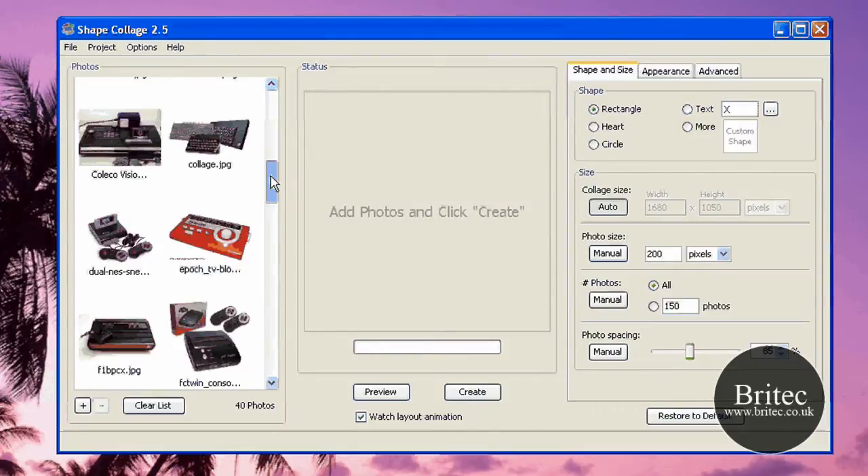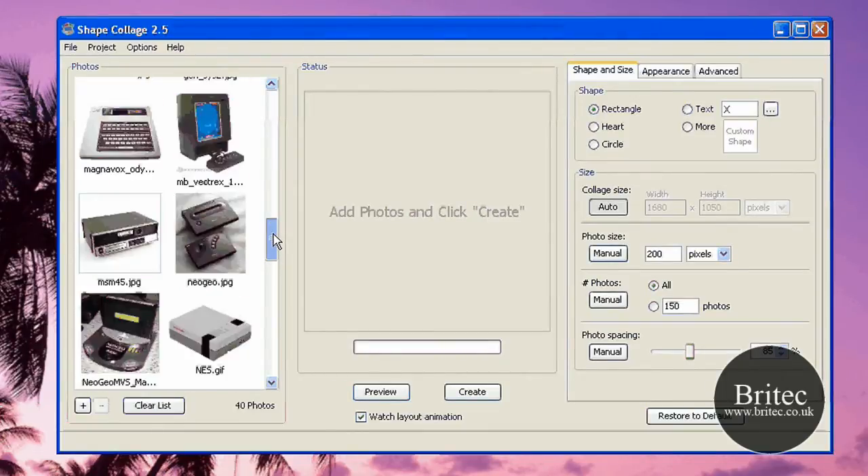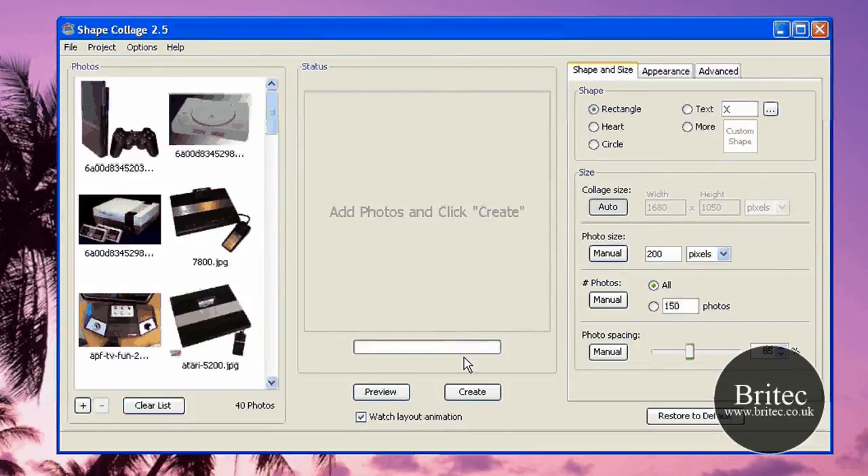There's the old BBC Micro — a real old one — and you've got some oldies there as you can see. The Neo Geo Cube, a few others there. So let's start this off anyway.